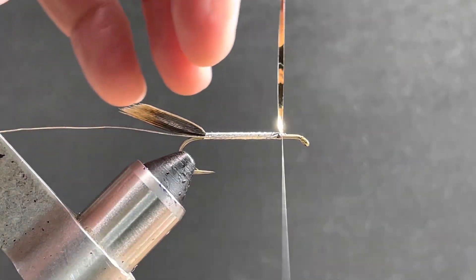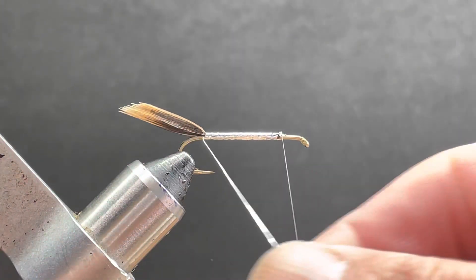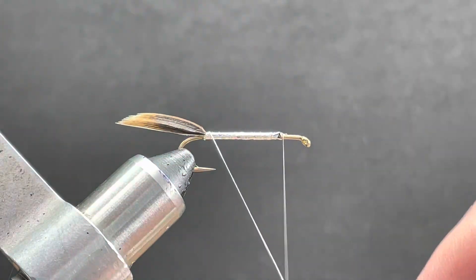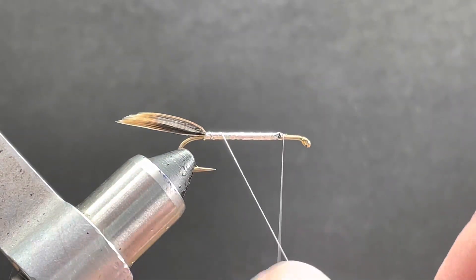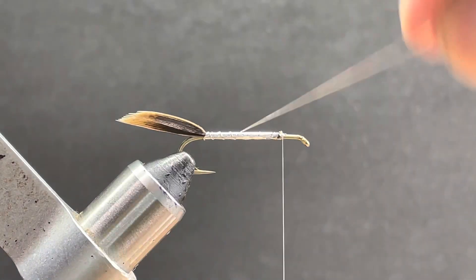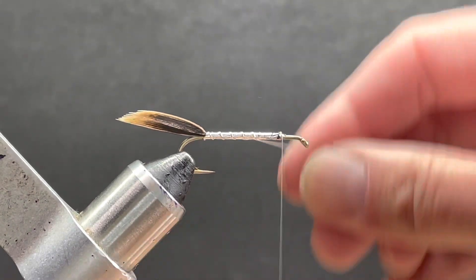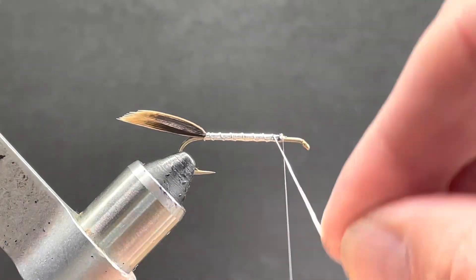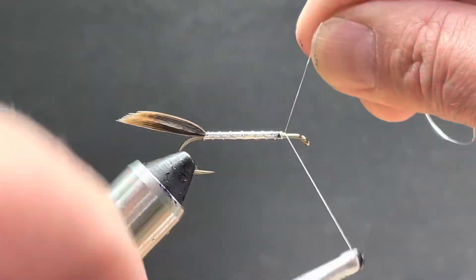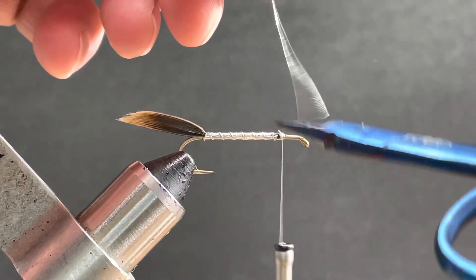Some people like the gold muddler, some people like the silver muddler, and I'm tying this as a silver one. I'm going to take my tinsel and cross wrap this coming forward. Not terribly difficult to tie — they can take a little practice though. Reverse it, trim it out.